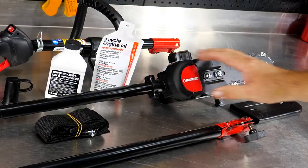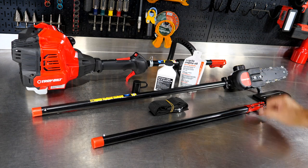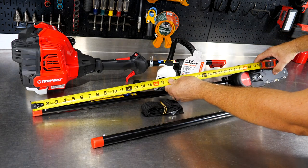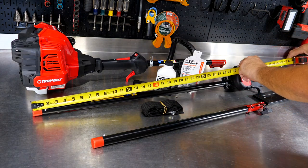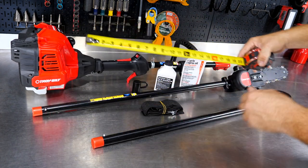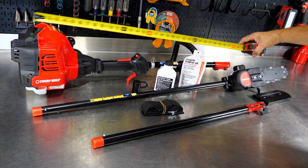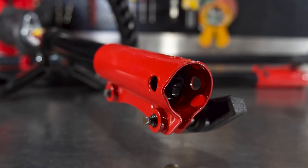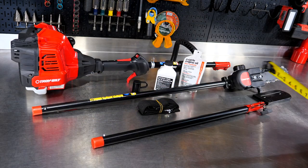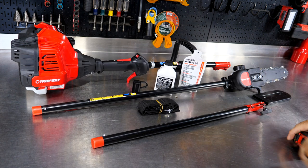We get the 8-inch pole saw here, so we have an 8-inch bar and chain. As far as the extension here, let's just get a measurement — it looks like for the extension part up to the tip of the saw, you're adding about 43 inches. The unit itself from the back of the motor to the front edge is about 37 inches. But once you couple these together, you're probably going to add about 41 inches to that once we connect it.